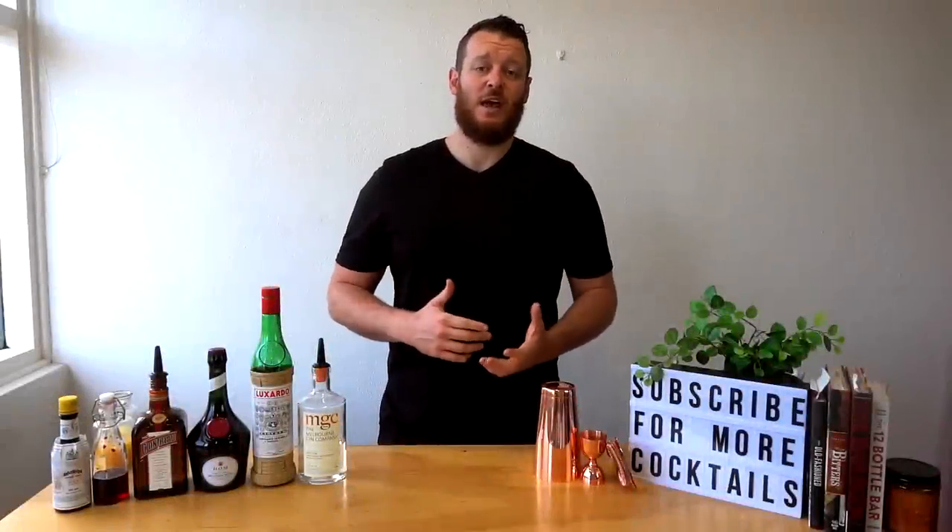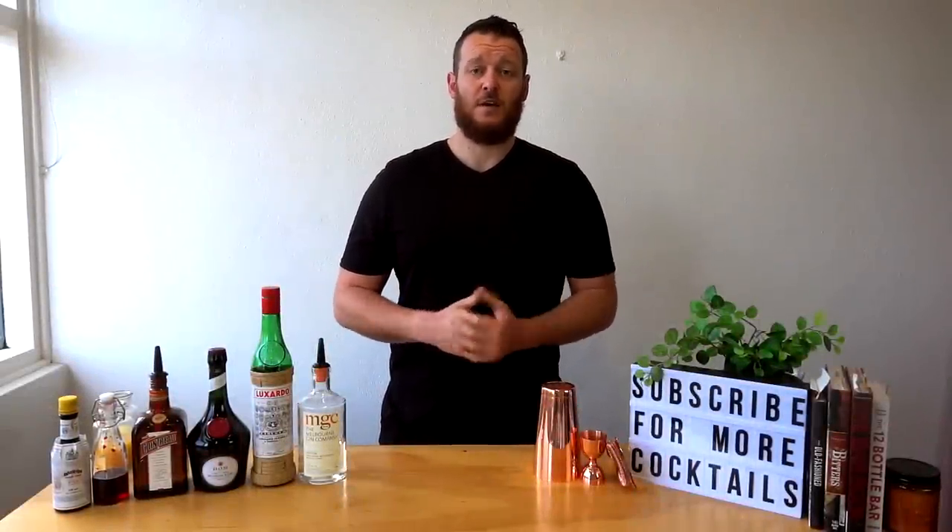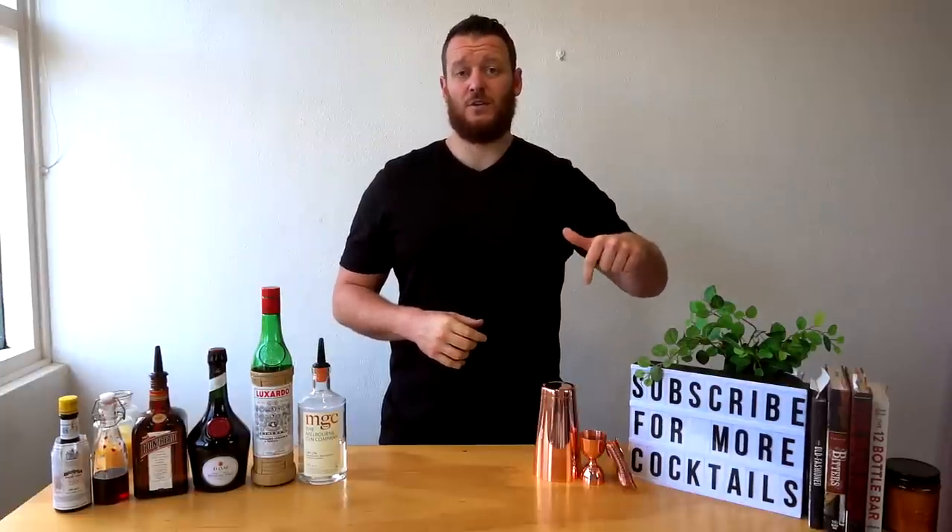Hi guys and welcome back to the cocktail channel. If you're interested in learning classic cocktails, riffs, and refining your techniques, then make sure you subscribe and click that bell so you don't miss any of the new videos.